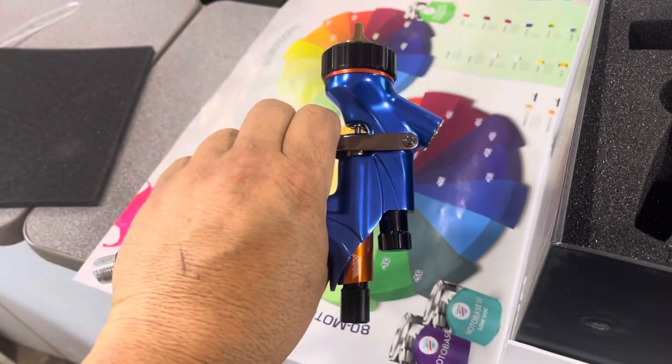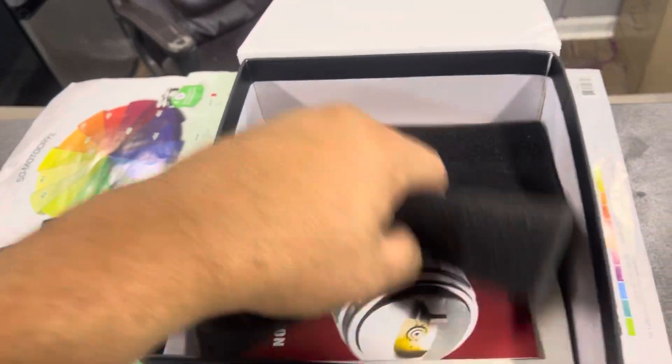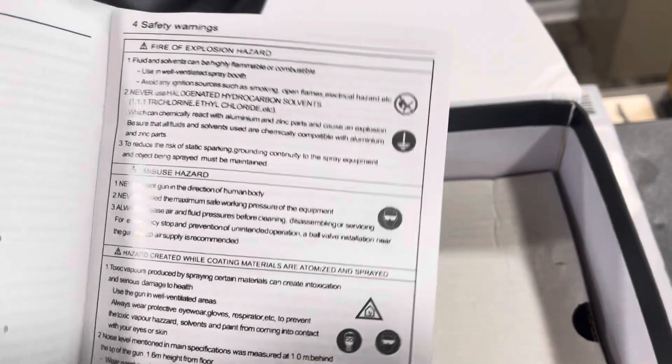Like I said, that's what she looks like. We're going to try it, compare it to one of our nicer spray guns, see how it does. Right here it comes with a little instruction manual. There's the cup and a little tool to take it apart and clean it, and another little filter.